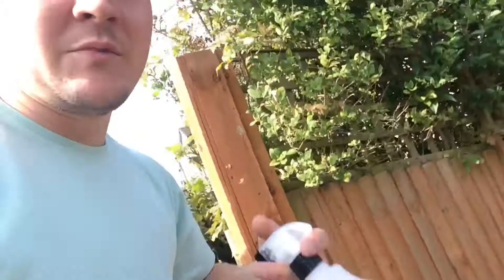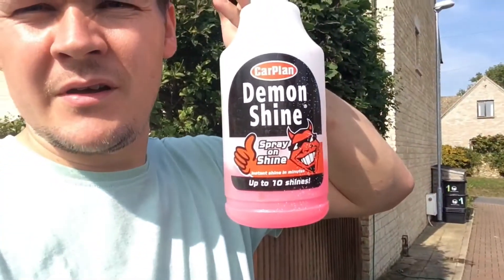I've done a bit of a cheap wash today. I've just washed it with that and then hit it with the Demon Shine and a microfiber. That's the wash I did after we came back from camping, just to get rid of all the road grime and salt, because you don't want to leave it on the paintwork.